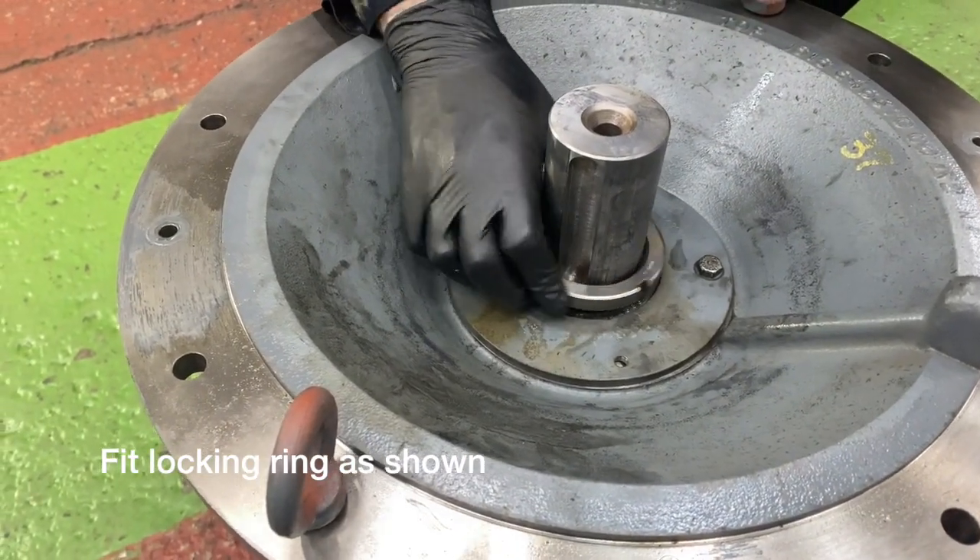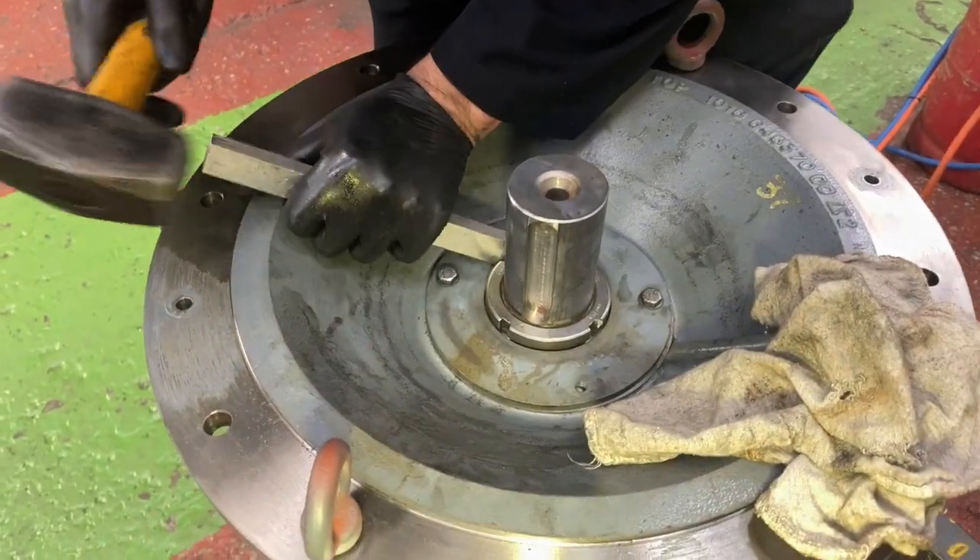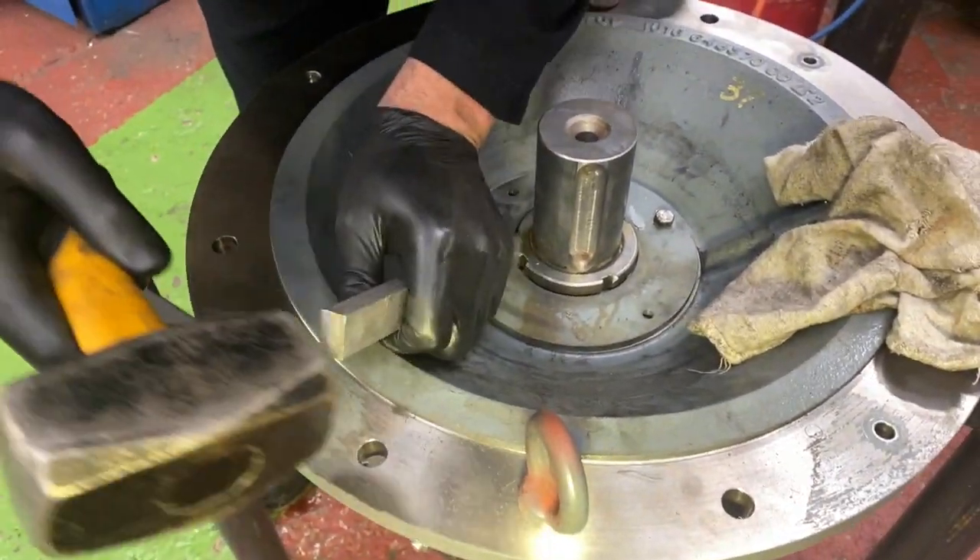Now going to fit the securing ring and again once you get it up it is a clockwise thread. Give it a tap with the soft bar to close it up tight.